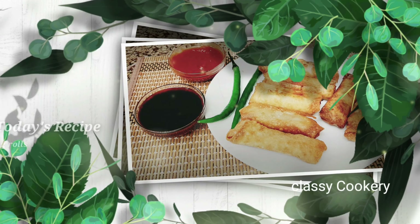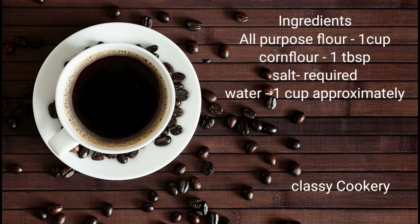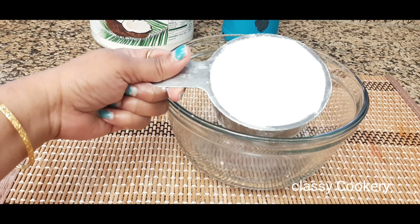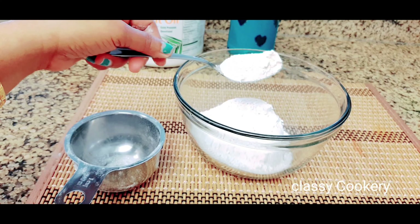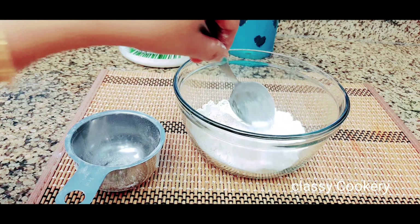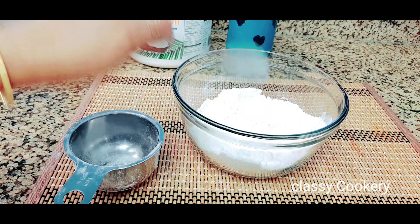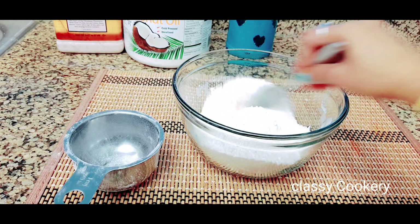Hi guys, welcome back to my channel. I am Harita. In today's video I am going to show you how to make onion spring rolls. To make onion spring rolls we need 1 cup of all-purpose flour and 1 tablespoon of corn flour. Add required salt and mix everything very well, combining the salt, corn flour, and all-purpose flour together.